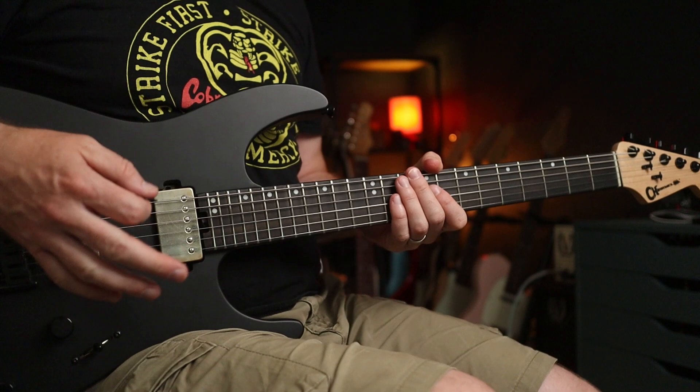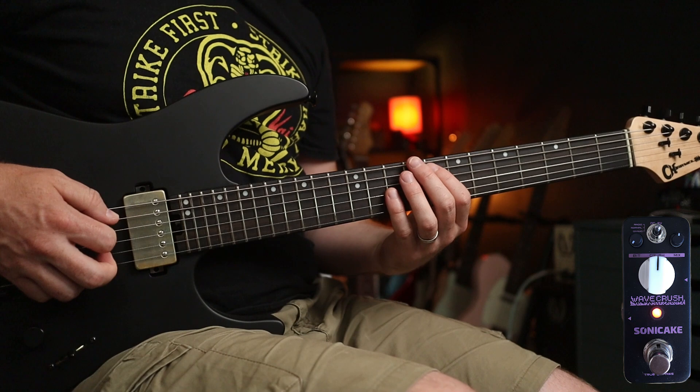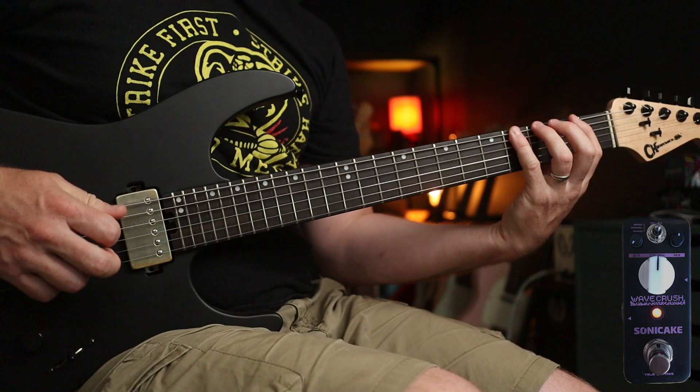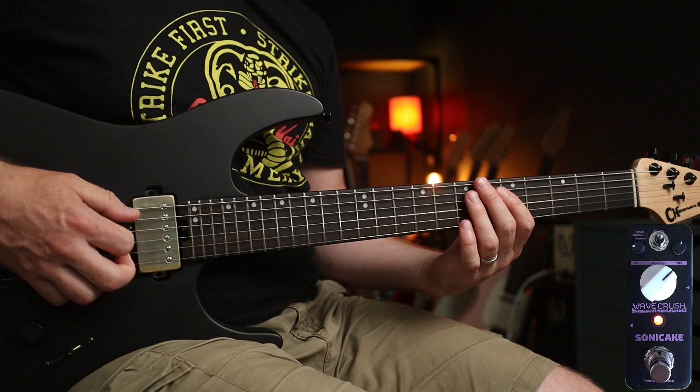That was the overworld tone. This is the underworld tone, which I think is even more famous — check these settings out. We're also going to do a little bit of Megalovania, and that sounds like this.